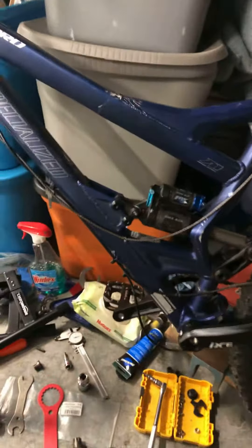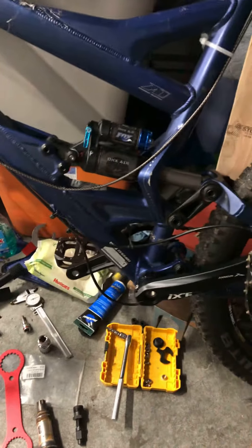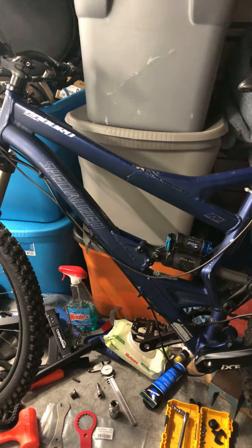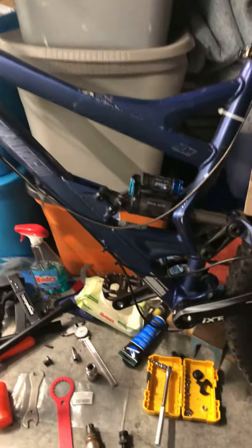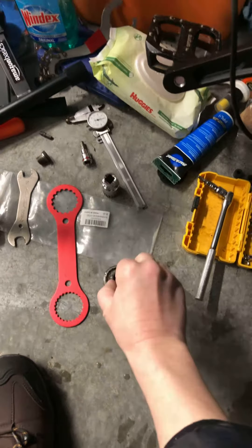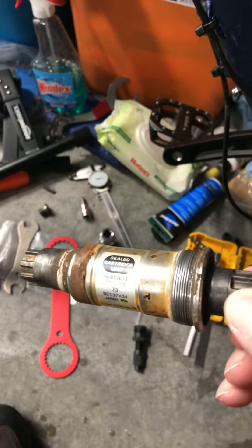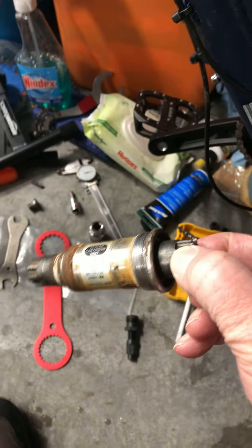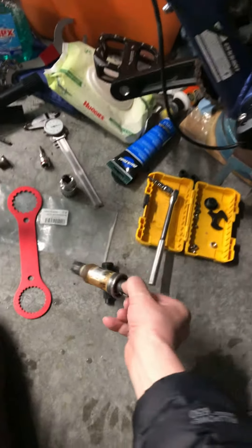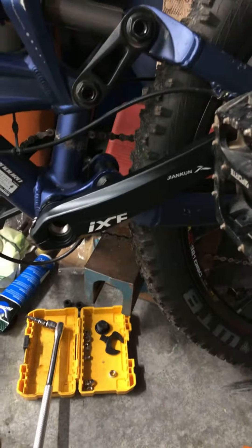Hey guys and gals, if you're trying to upgrade on your mountain bike, I just did an upgrade. If you got Shimano, this thing right here — it's definitely not spinning as good as this. I just installed the IXF.